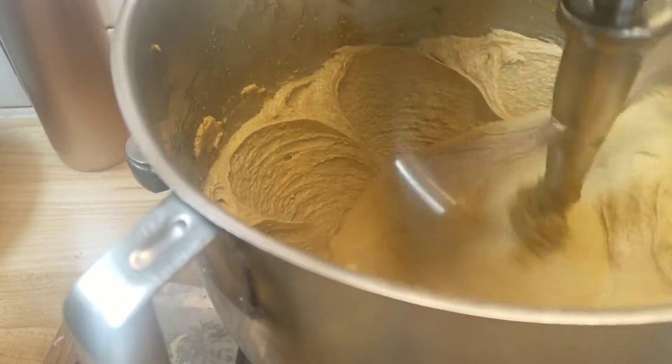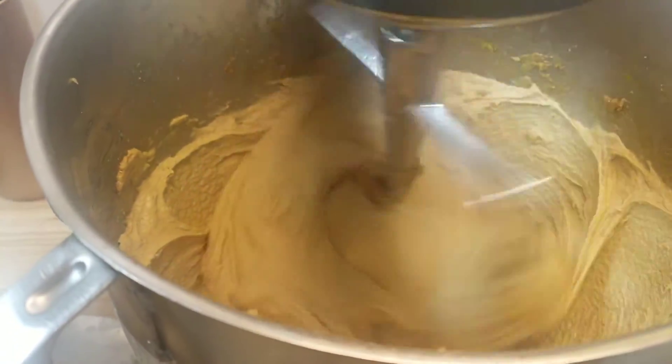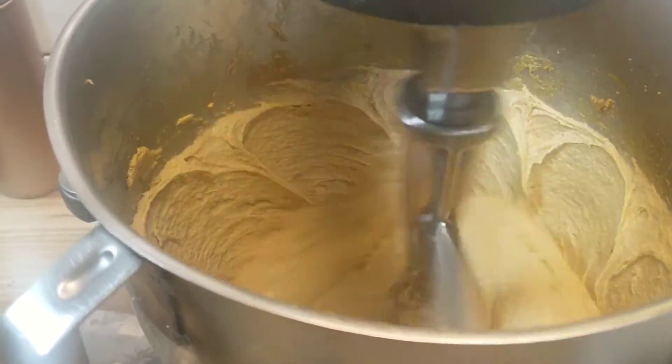It starts with getting the butter and the sugar together, then making the chocolate paste.